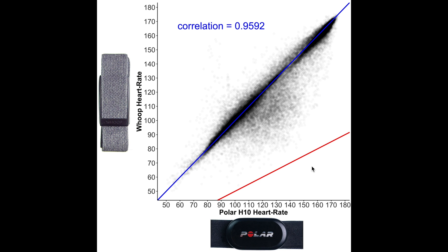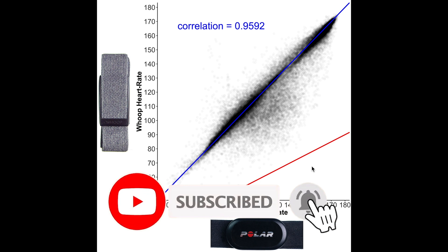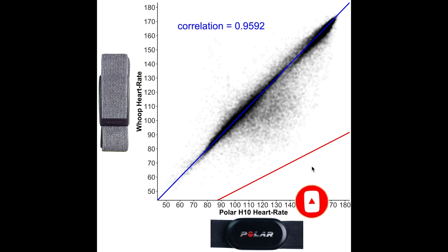The red line indicates measurements where the WHOOP strap value is half the actual value according to the Polar H10 — I added this because many devices measure half the actual heart rate when they make a mistake. The darker the color, the more measurements in that area. Overall there's very good agreement between the WHOOP strap and the ECG chest strap, with most points along the blue line. The correlation is about 0.96, which is very close to a perfect correlation of 1. However, we do see some deviations, especially in the medium heart rate ranges where the WHOOP strap detected a too-low heart rate.